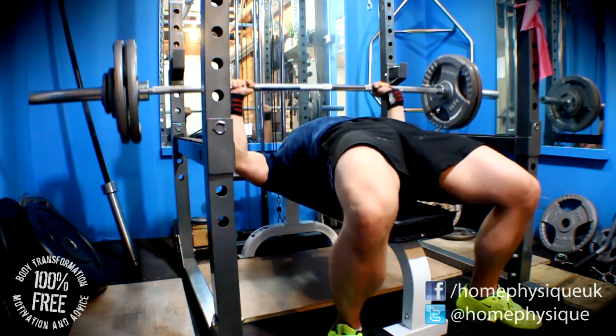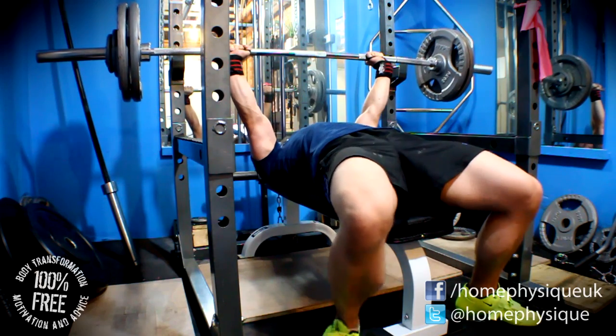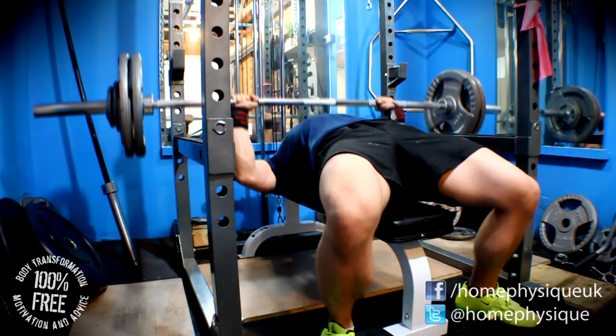I've been practicing with feet flat still and it's feeling better. My setup's getting a bit tighter, and stretching everything out has been helping.